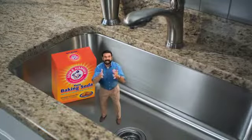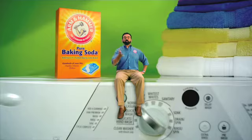Another money-saving secret. For about a dollar a box, Arm & Hammer baking soda cleans and deodorizes your whole house. Take it everywhere. It won't scratch the stainless. It works with your detergent for cleaner, fresher clothes.